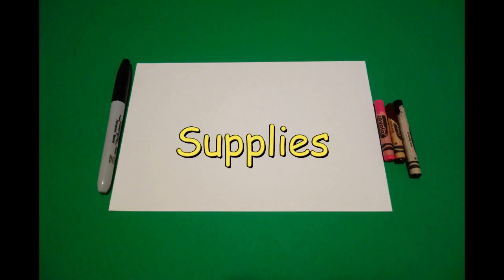Hi, I'm Patty Fernandez and I'm an art teacher. Visit my website at pattyfernandezartist.com. Let's draw. Today's project is how to draw a horse.